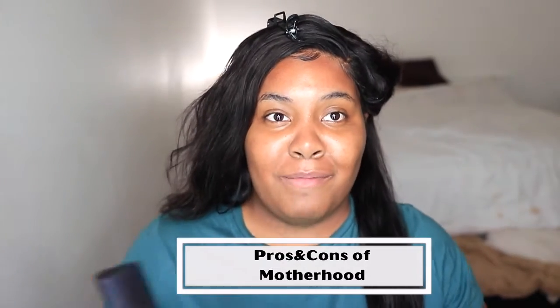Hey guys, editing April here — I'm so sorry. Since the last take, my cat interrupted us and I didn't press record on my camera, so it got a little wonky. The next part I'm talking about is the pros and cons of being a mother, starting with having friends — or having no friends — as a mom.